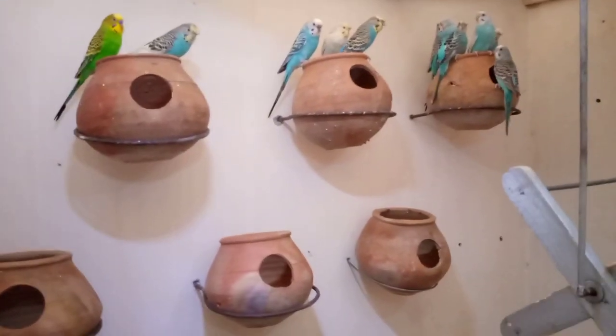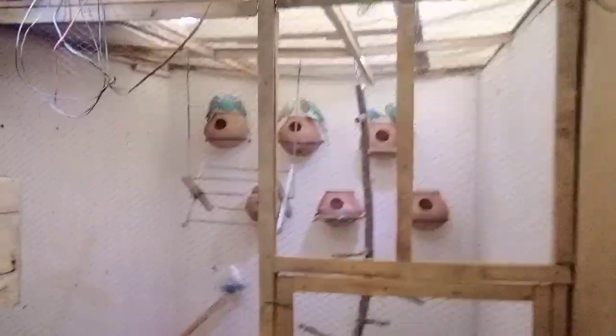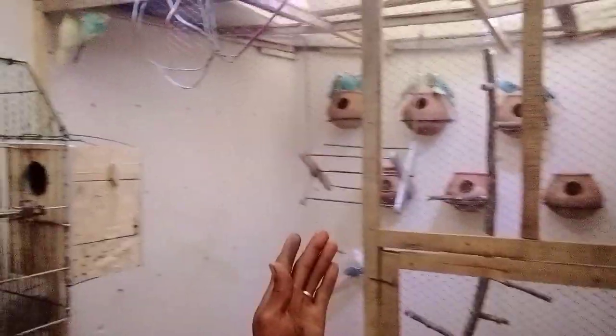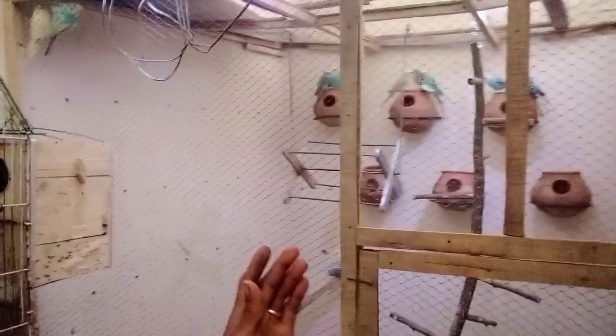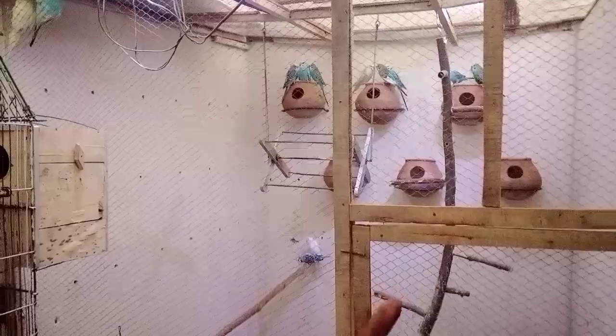All of them are made. Now I have 6 of them. If you like me and subscribe to my channel, you can see how many of them are made. Then I will show you how many of them are made. See you in the next video.